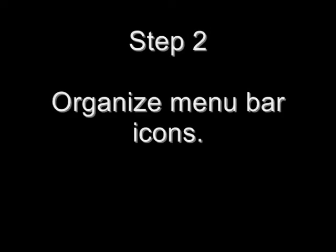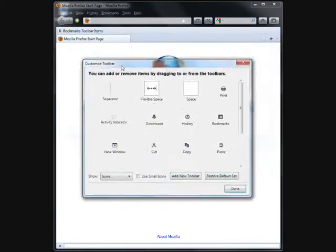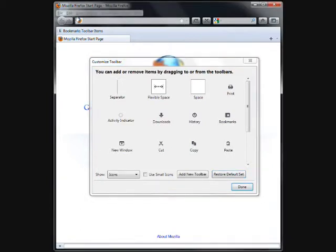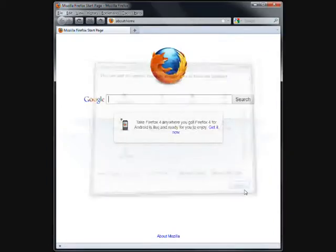Step 2: Organize menu bar icons. Move the mouse cursor over the top menu, right-click, then click Customize — this menu will appear. From here, move the Refresh icon, add Flexible Space, move the Stop icon, and the Home icon to their respective Firefox 3 locations. Click Done.